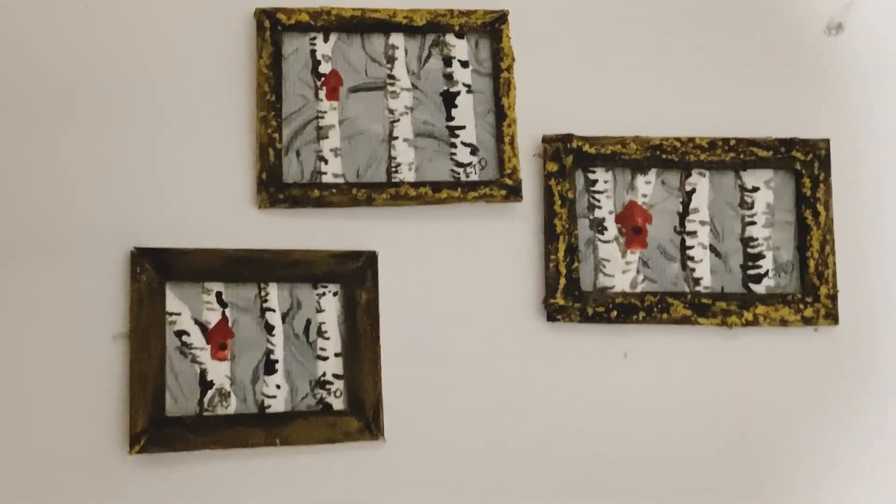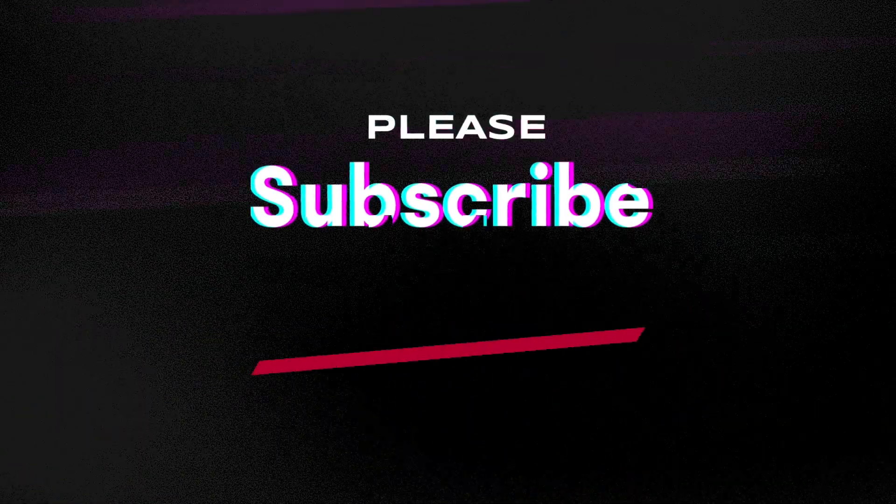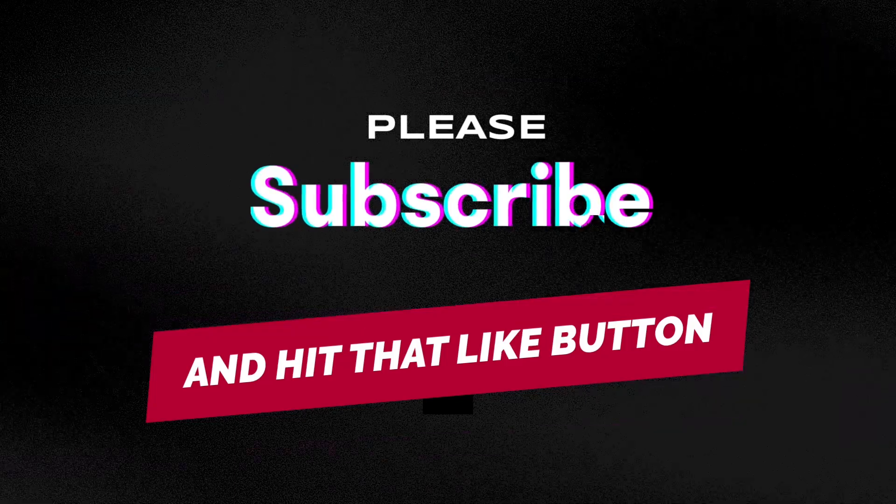Well thank you very much for watching. Please like and subscribe, please leave a comment behind - that helps my channel - and share this with your friends. Take care.